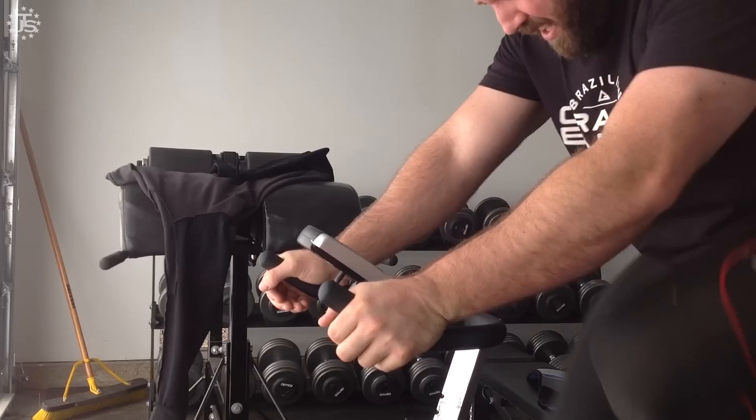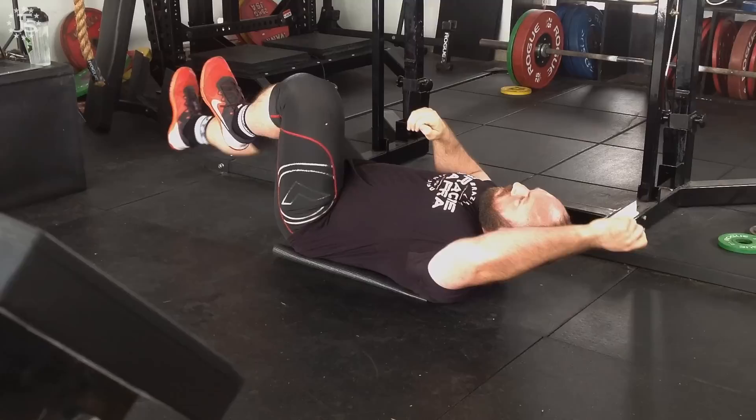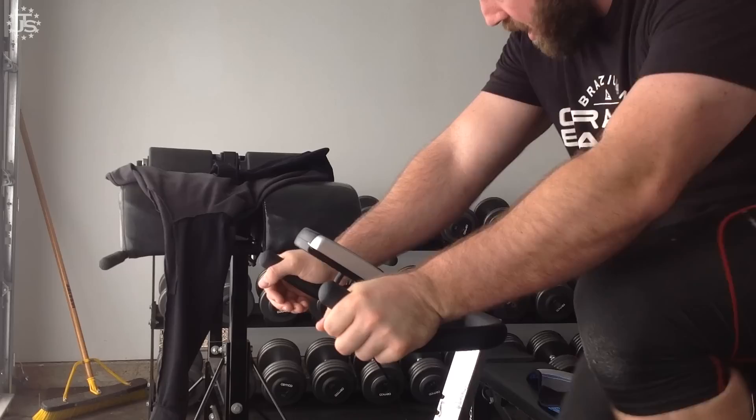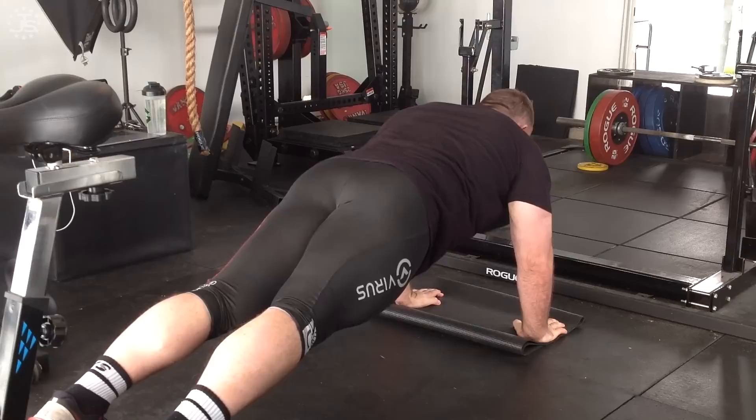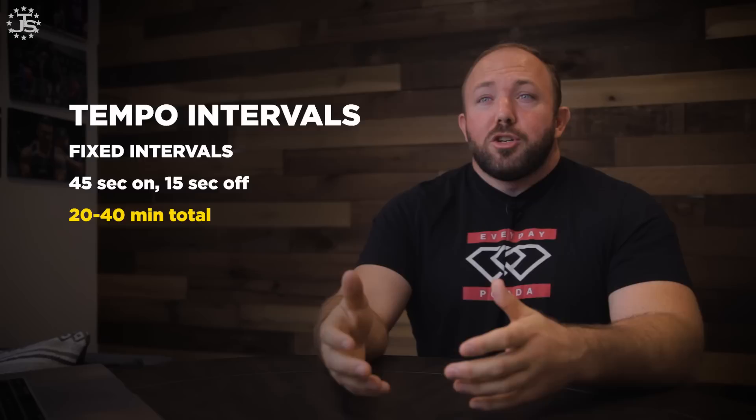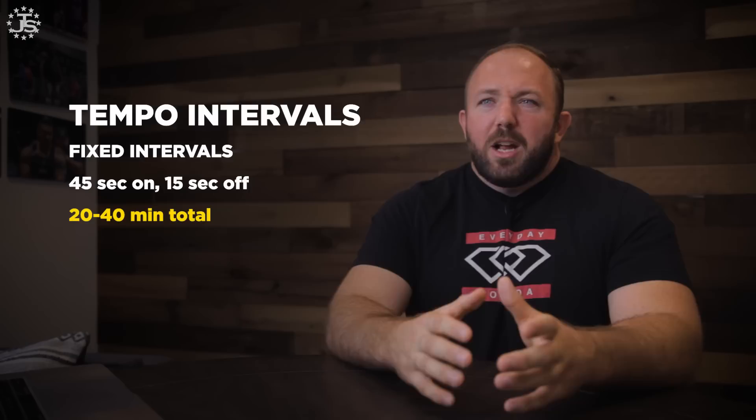The other way to organize a tempo circuit is with fixed work and rest intervals — for example, 45 seconds on, 15 seconds off. I'll be on the bike for 45 seconds, take a 15-second transition, do an ab exercise or low-level calisthenic for 45 seconds, then transition back onto the bike. You repeat this for a set period of time — 20 to 40 minutes, maybe up to 50 or 60 minutes if you're in very good shape or managing weight.